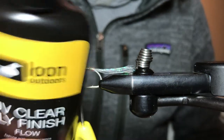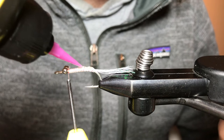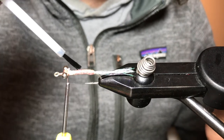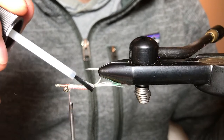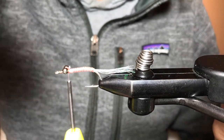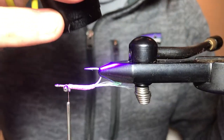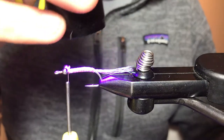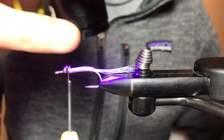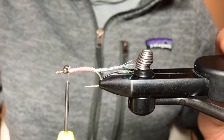Now I'm going to use a UV clear fly finish from Loon in the Flow. I find it gets between everything. For this body I'm not trying to build it up too much — I'll come in with a brush and make sure you coat everything, then come in with the UV light to cure everything. You can also use the thin version; I find the thick is a little too much. Some people might find the Flow is too thin, but that's totally personal preference. As long as you're getting something on there to hold everything in place, that should do the trick.